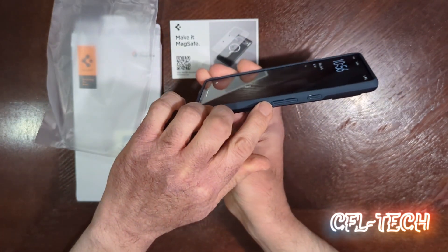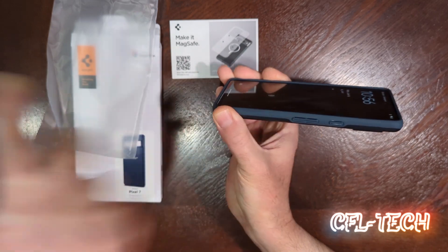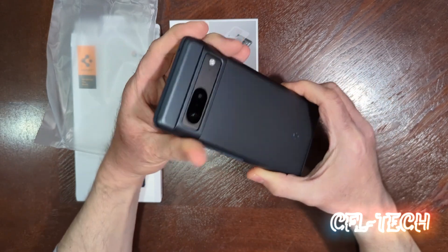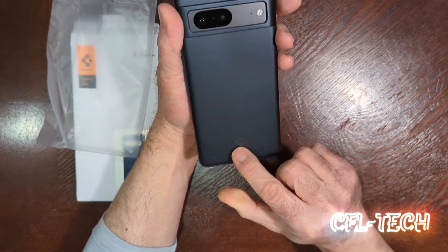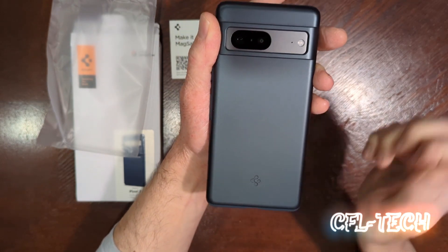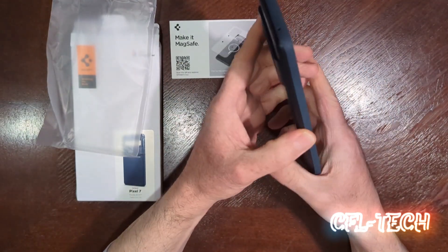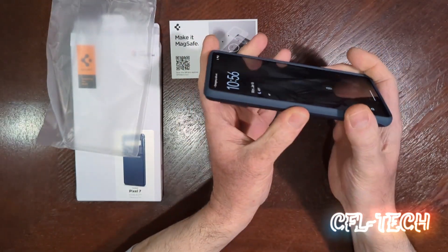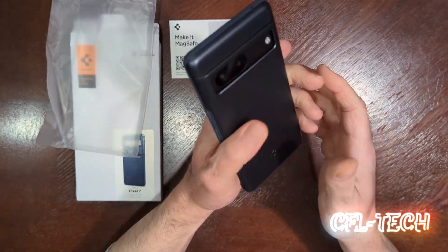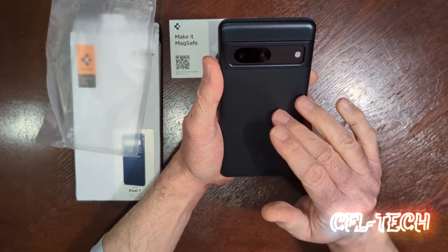I don't see any variation in color with the buttons. Some cases do have different colors on the buttons — like a black or a different color than the body — but overall it looks good. There's a little logo on the bottom as you can see. It feels smooth, not slick — about medium on grip.